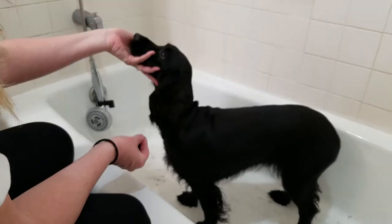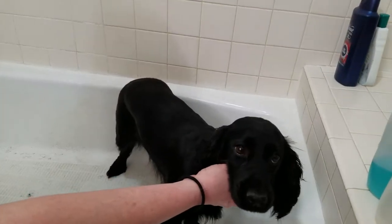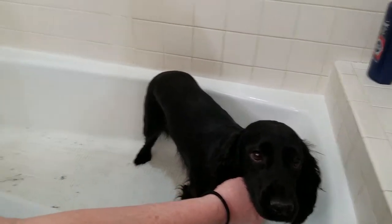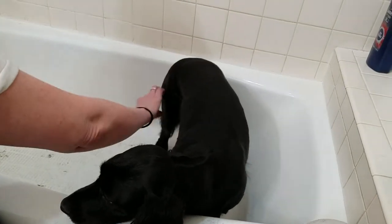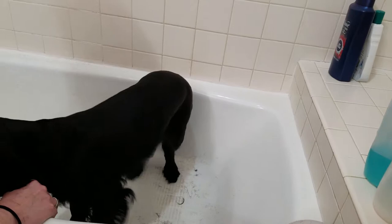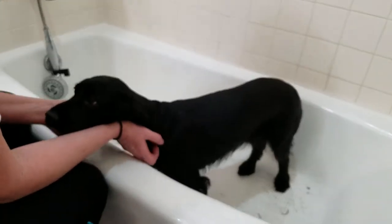Ginger is all trimmed up nicely here, so she looks pretty good. I certainly don't claim to be a professional, but it's functional and it works really well for my needs. I prefer it over spending a lot of money every couple of months to have this done.